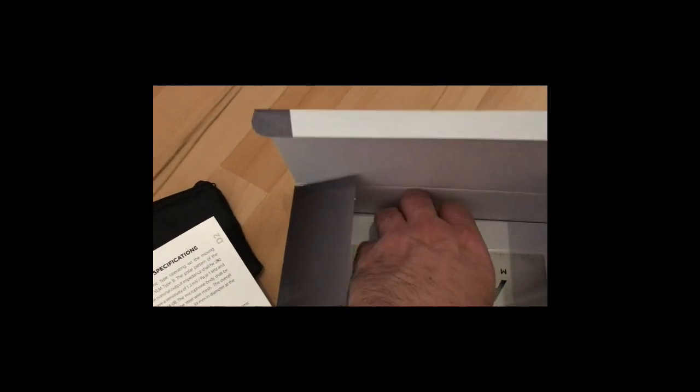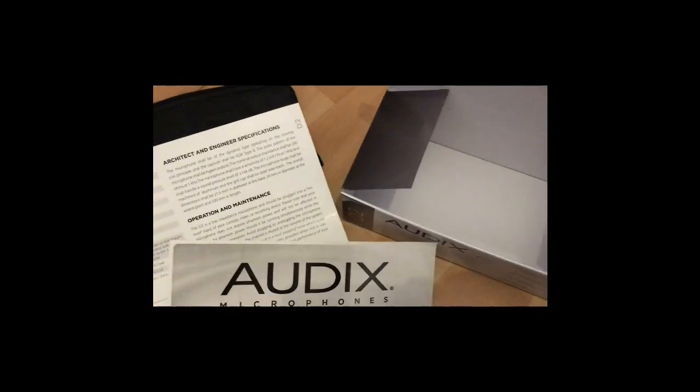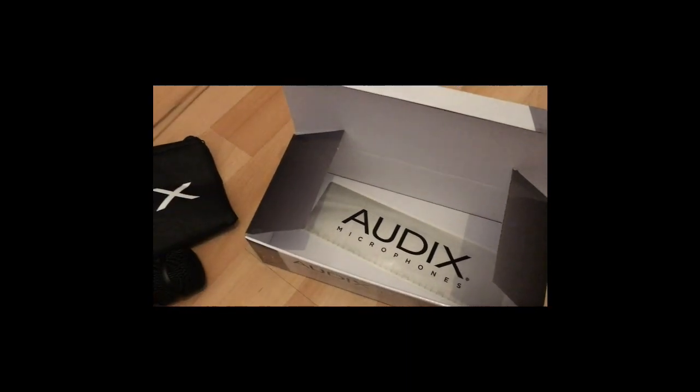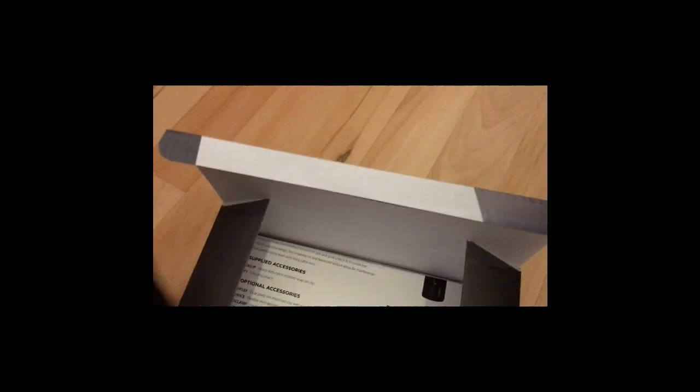We also have the Odix sticker. So it's basically the same contents as the i5 — I think this is standard for Odix: sticker, mic specifications sheet, and the bag.